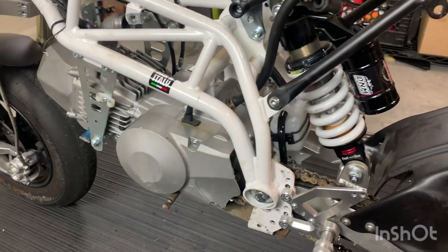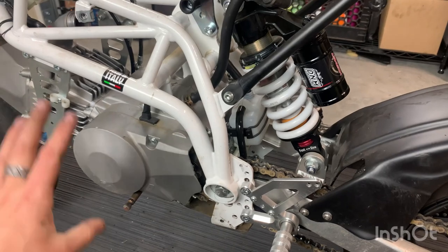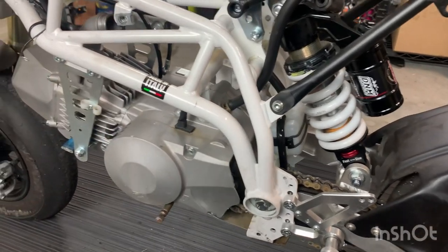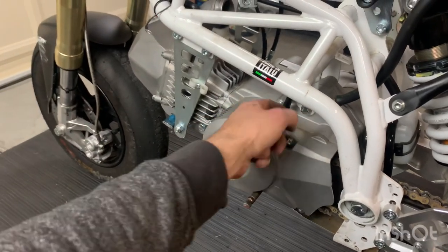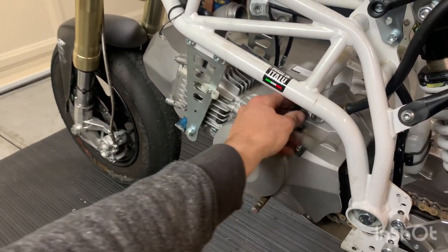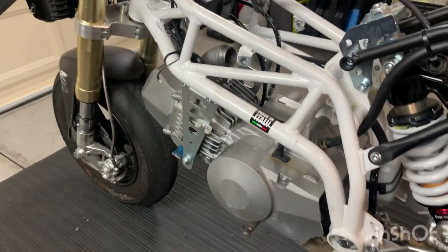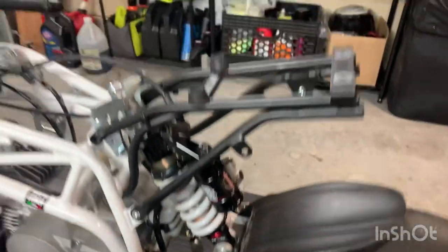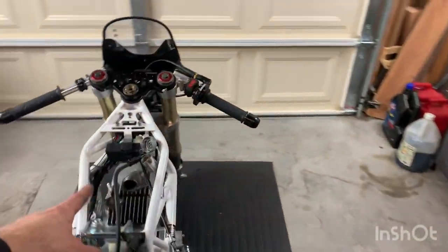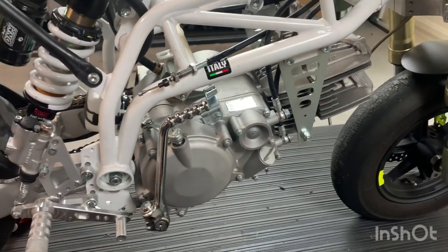The previous owner is keeping some parts and sold the bike to someone and the motor to me. Aside from this ignition cover wire — which I need to trace up and unplug — I also need to remove the chain, chase that wire down, drain the oil, remove these lines, and then just drop the motor out the bottom.